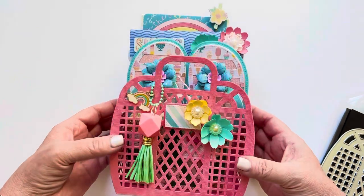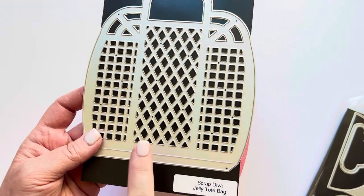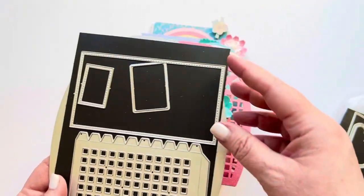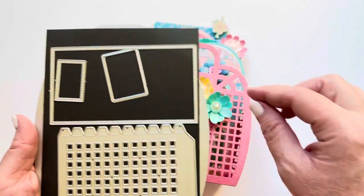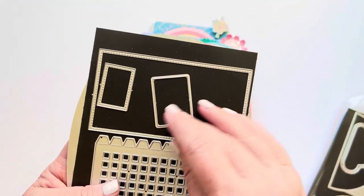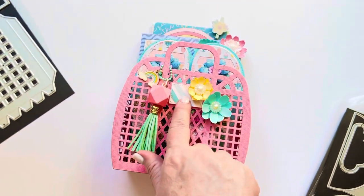I did make a jelly bag, and I showed you this die set on the last video. You cut two of these out for the front and back, then two of these for your sides, and there's another piece for the bottom. Then this is a layering piece that goes inside to finish off the inside of the bag so it looks nice and pretty. And then this here creates a label, and this is a layering piece for that label.